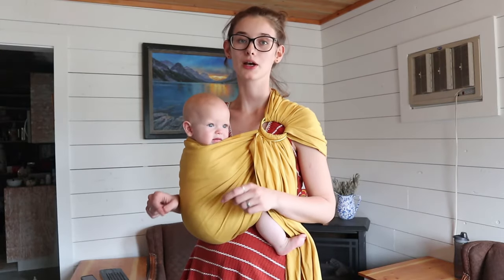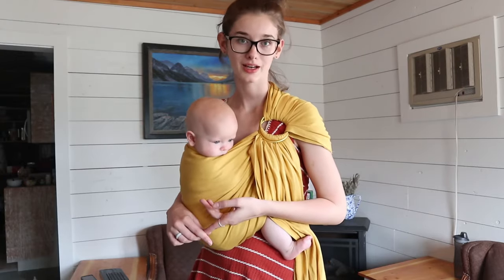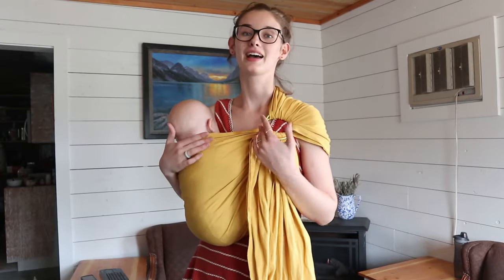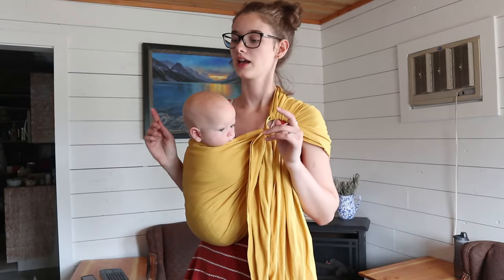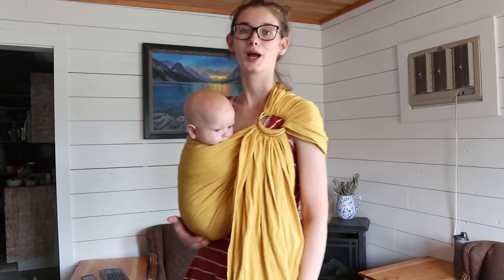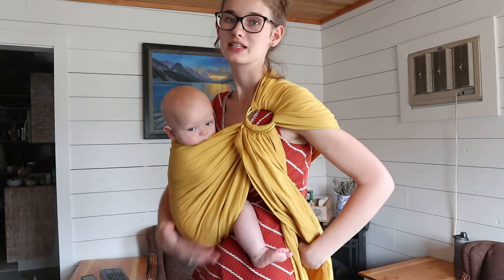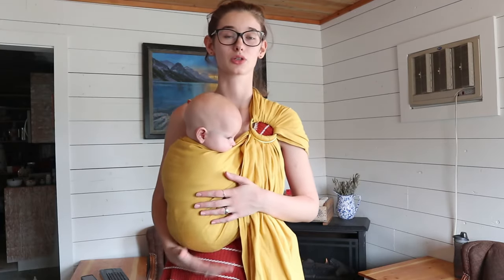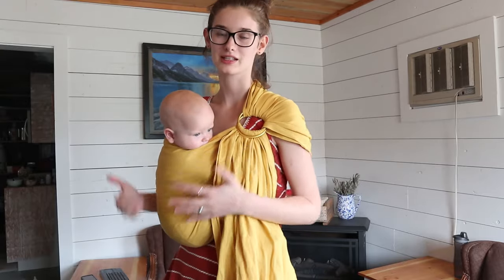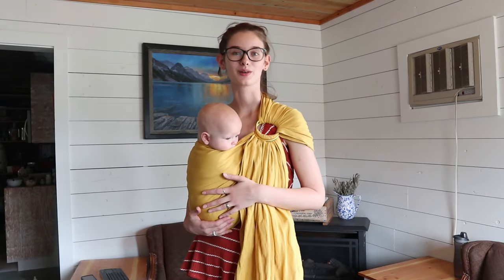If you go check the description box, I'll link my baby wearing playlist as mentioned, and I'll also link Nalakai's website where you can buy these — you can also buy them on Amazon. I am so in love, and I've heard so many great things about this brand. If I hadn't been gifted one, I would have bought one anyway — it is just totally my favorite sling ever. I hope this tutorial was helpful. If you have questions or specific problems — like your shoulder getting sore or you can't get a really deep seat — leave me questions below, and if I get enough I might make a troubleshooting video. Please also let me know if you have any other babywearing requests. Thank you for watching and I'll see you in my next one. Bye!